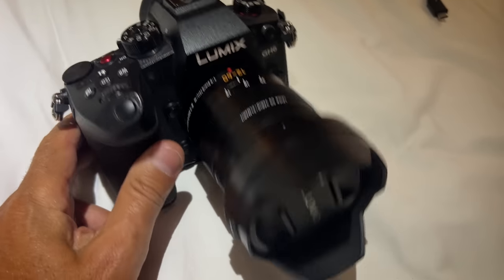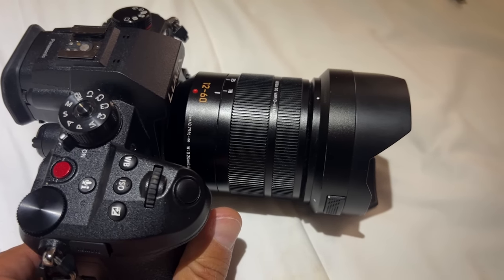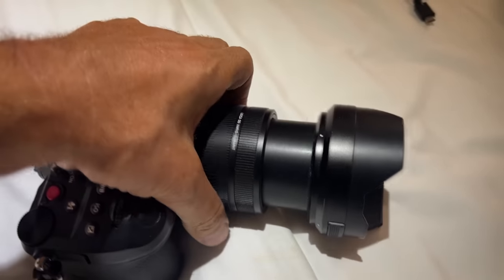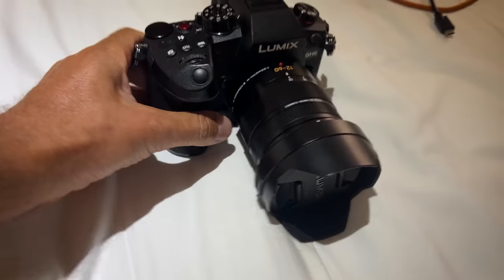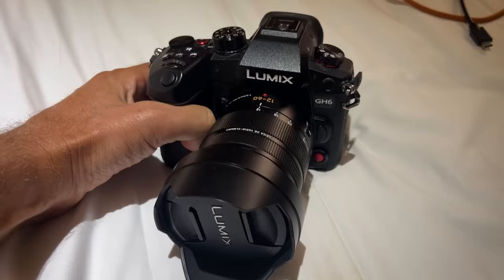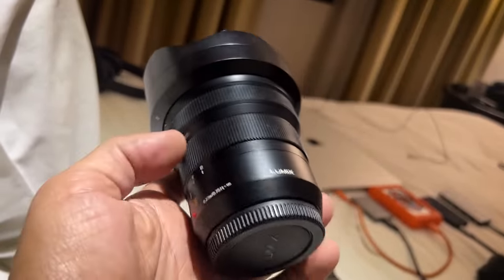On the lens side, I've had this 12-60 for quite a while. I use this if I need a bunch of variety of shots and need to be able to zoom in — it's a manual zoom but it still does the trick, which is just fine. I'll do a lot of my b-roll on that, and sometimes if I want a little more of a cinematic look I'll use it as well.